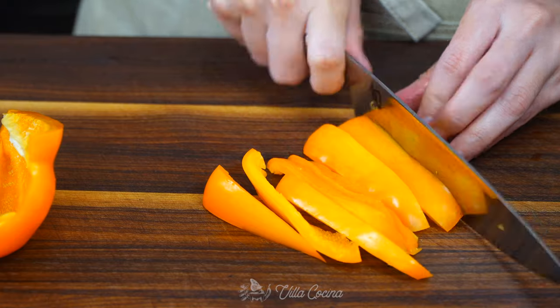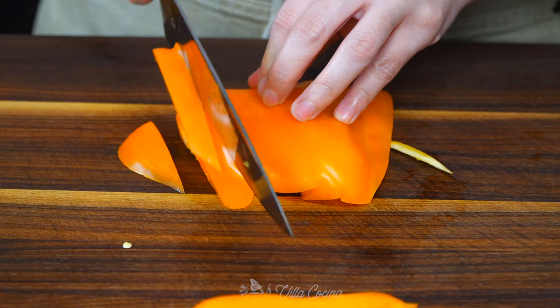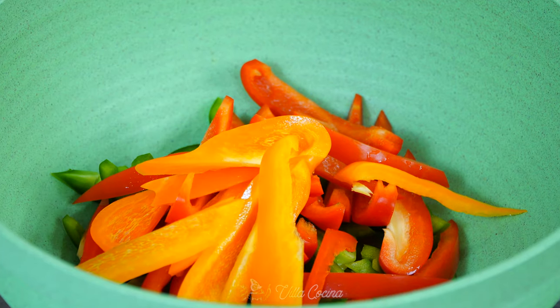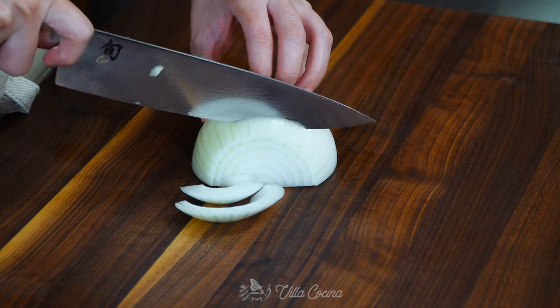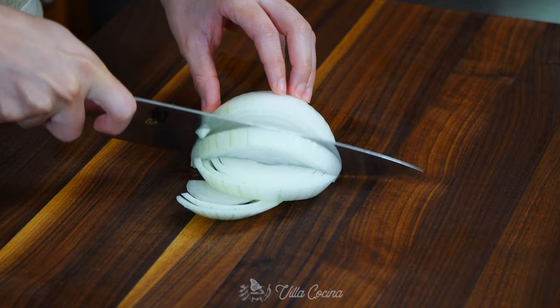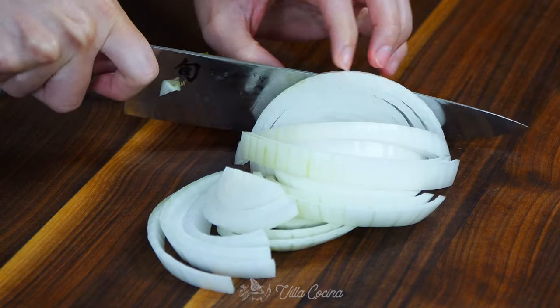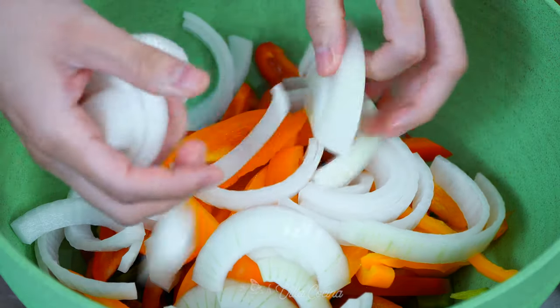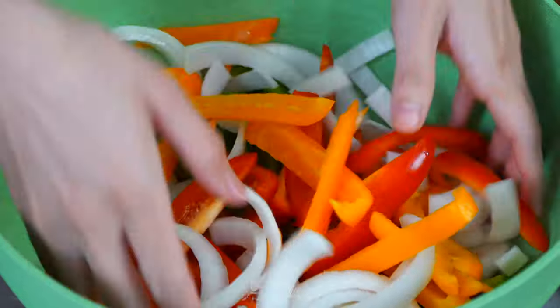The orange one is very similar in flavor to the red one — they share delightful qualities. Make sure all the peppers are sliced uniform in size so they can cook evenly. Also take half of a medium white onion and cut into slices as close as possible in size as the peppers. Mix all the vegetables into a bowl and set to the side until we need them.